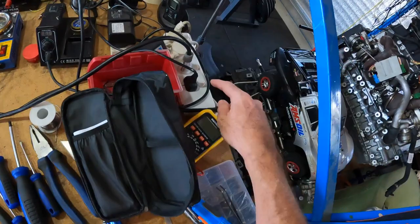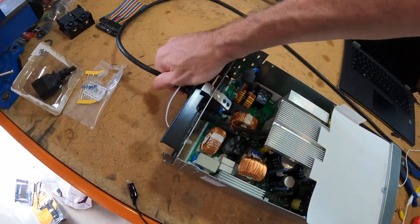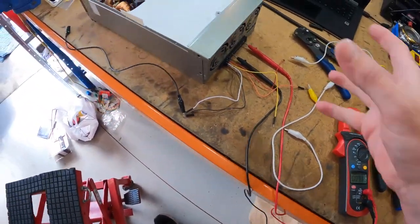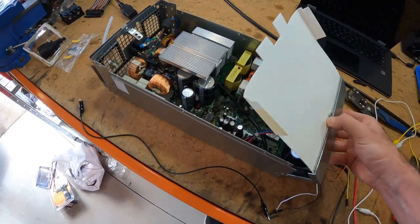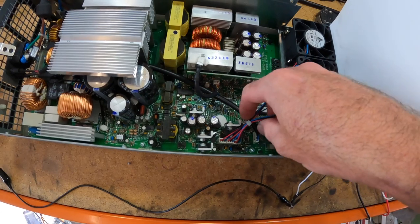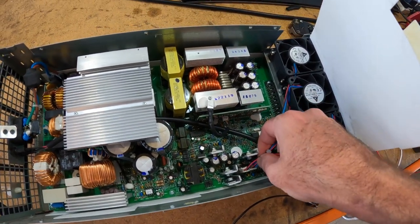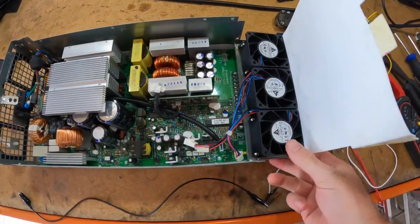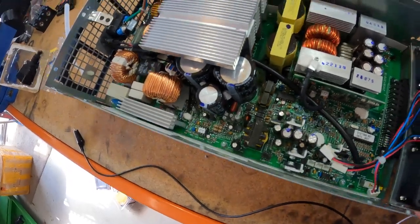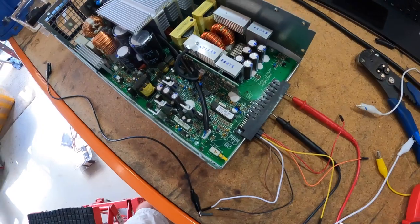First thing we need to do is disconnect it from the power — disconnect it from the mains because this is all quite dangerous. And if anybody's going to follow this guide, please remember: if you electrocute yourself, it will hurt. So just be super careful. I'm going to take these fans off so we can get a better look. And even though this is now disconnected from the mains power, you must remember there are some quite large capacitors in there that will still hurt if you touch something you shouldn't be touching.